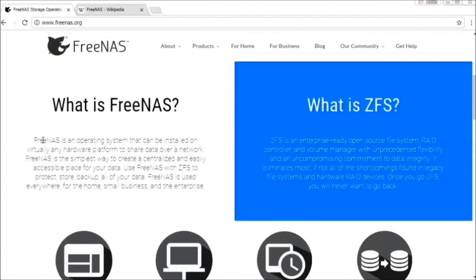Today, I'm going to show you how to set up and configure the latest version of FreeNAS.